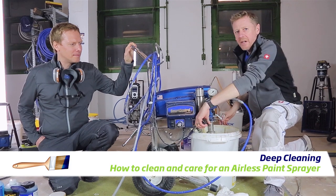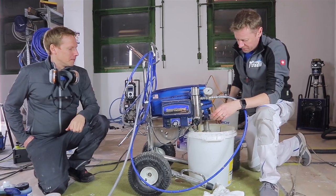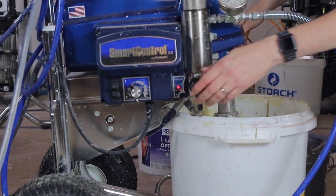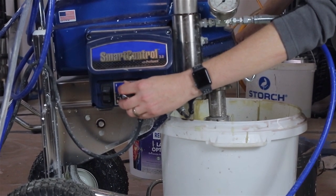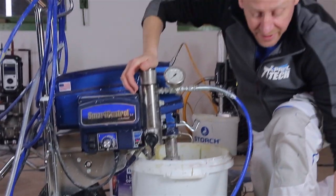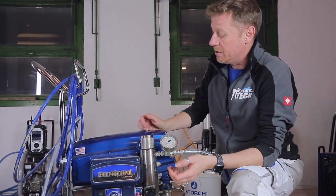We've just given it a quick rinse, now we're going to give it a deep clean. So what we're going to do is take the dump tube to the dump position. We need to clean the manifold, we need to clean the inline, because if not, you're just never going to get it clean - it's just going to keep pulling dirty water through.